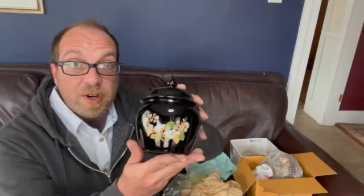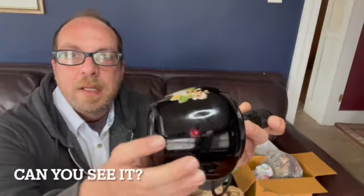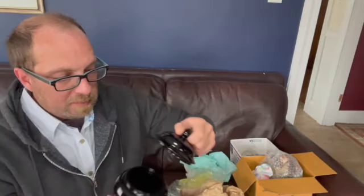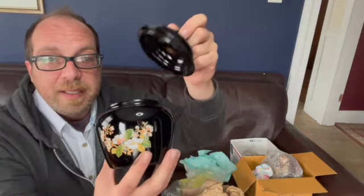Check out the ginger jar. It's beautiful. It's amethyst. I think it is adorable and I love the graphics. It is Avon. I think it would be great as part of a display. It could even go in the bathroom and you can put your cotton balls or different items in it. I love amethyst glass.